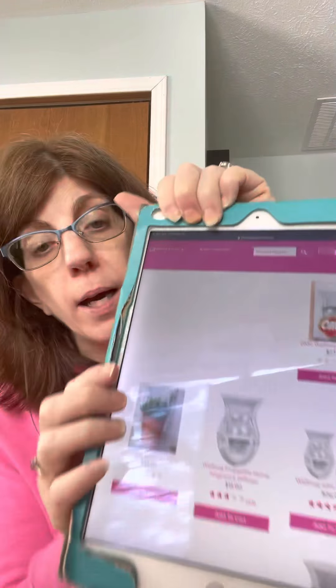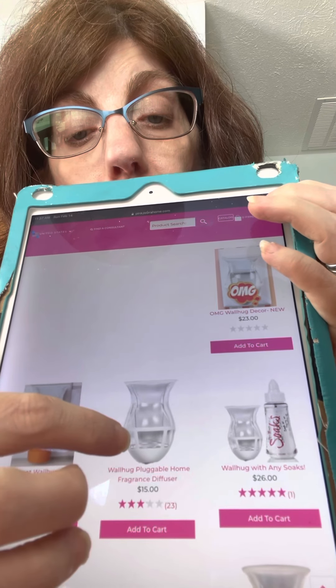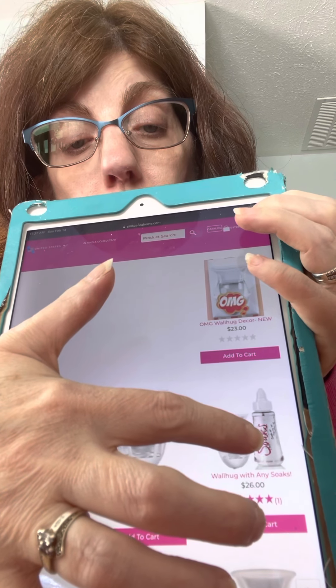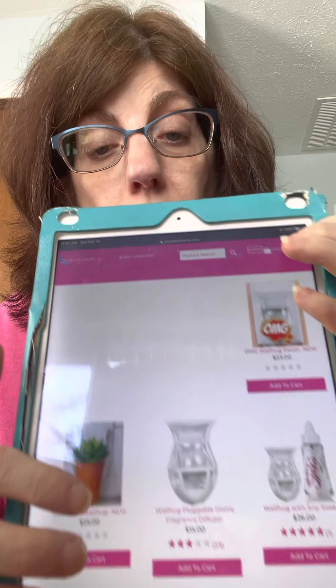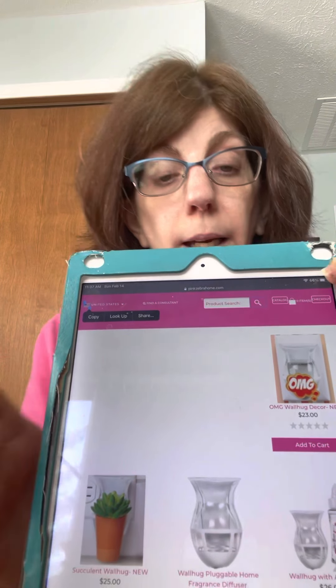Don't forget to add a Just Add Soap or wall hug — let me show you what a wall hug is on the webpage. Down here at the bottom you can see it — that's your wall hug. You can buy the wall hug by itself or with a jar or a soak, which is a better way to go. These other ones on the page are decorations you can add onto the wall hug. That's one way of doing your soaks.